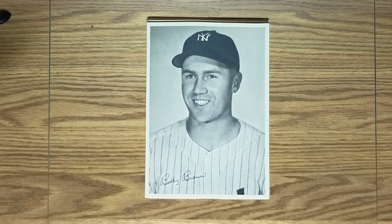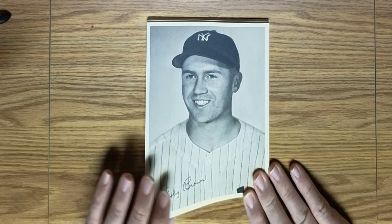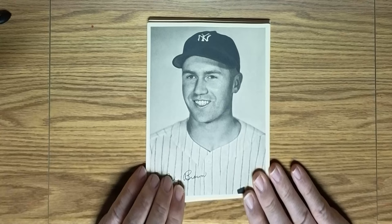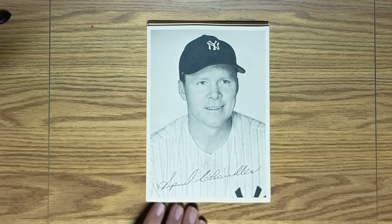Next is a Yankee infielder, Bobby Brown, who had an outstanding 1947 World Series. He could always hit and played several different infield positions, including second base and third base. While he was playing baseball with the Yankees, he also went to medical school and became a cardiac physician. After retirement from his time as a physician, he became president of the American League. Bobby Brown certainly achieved a lot of notoriety outside of baseball as well as inside.